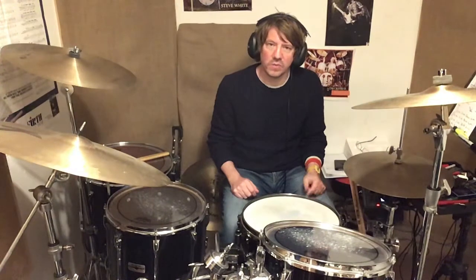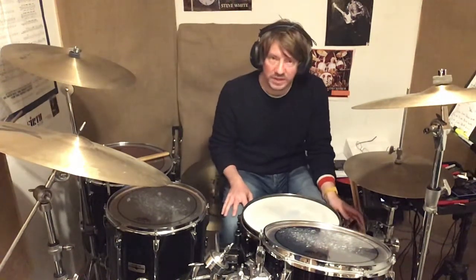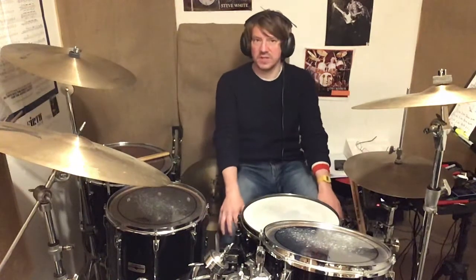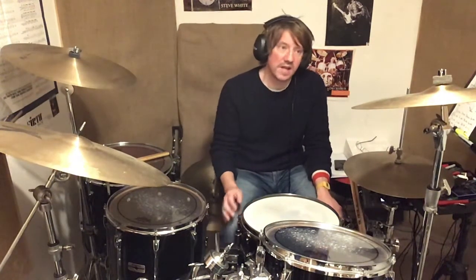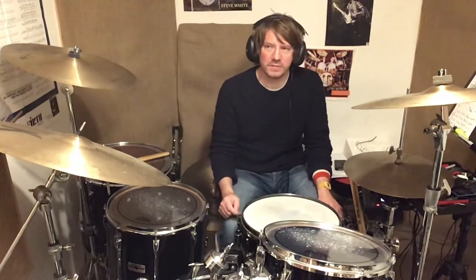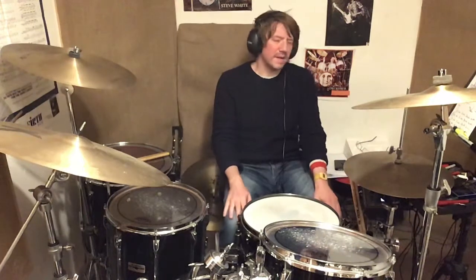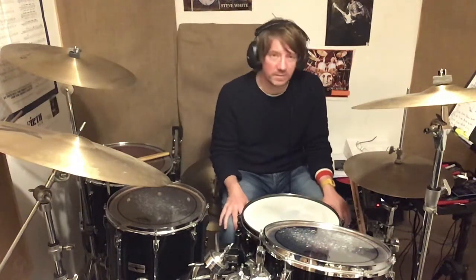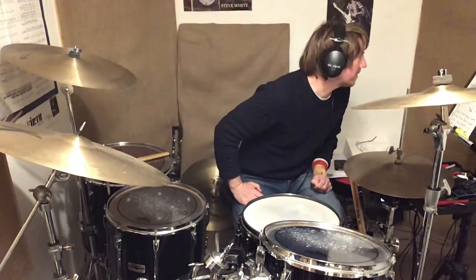The amount of work and learning you can do just for the snare drum is incredible. You could do six hours a day for a couple of years and still only be halfway there. So hopefully that was helpful — thanks very much. What's next? Ruffs is next.